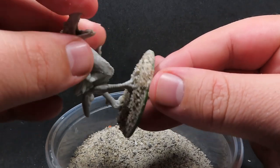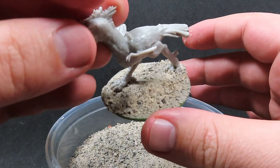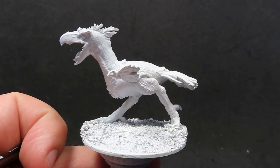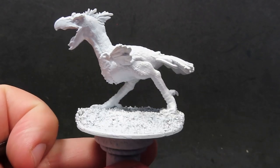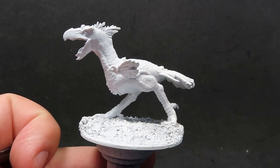I want to prime it all at the same time, so the easiest thing to do is place it on now and wait for that glue to dry before we get any paint on there. So that's why we're starting off with placing the basing on first. Now that we've got that done, I've primed it all up in a white primer. What we're going to do now is start off with some ultramarine blue to paint our axe beak.